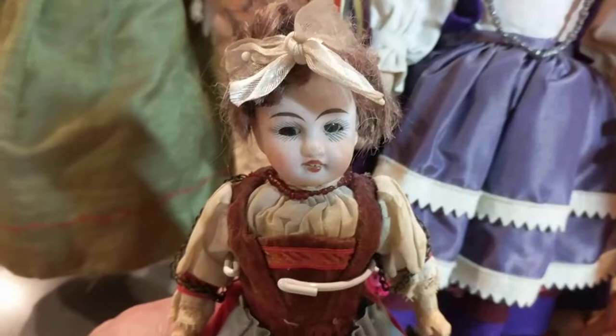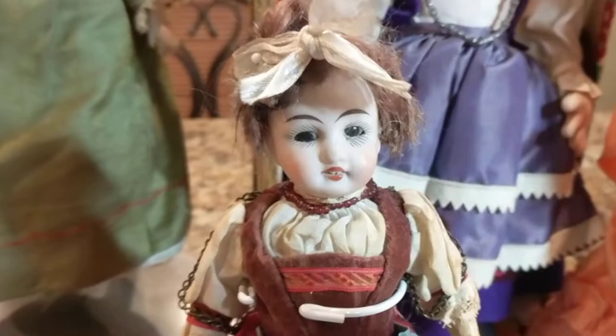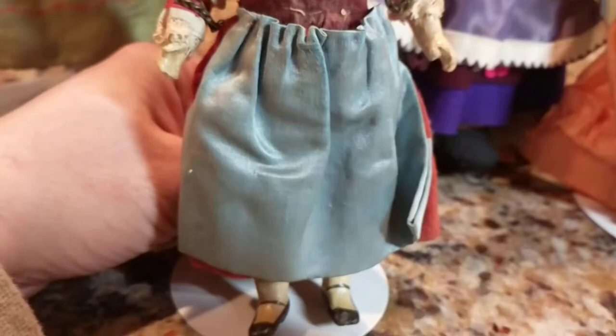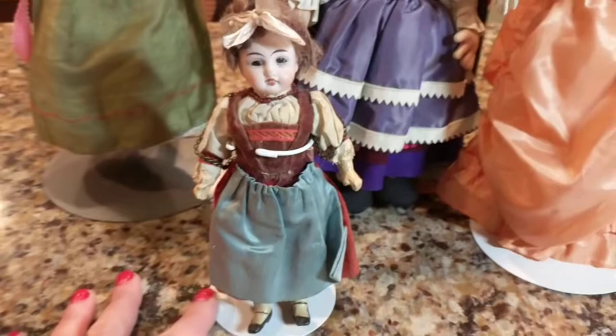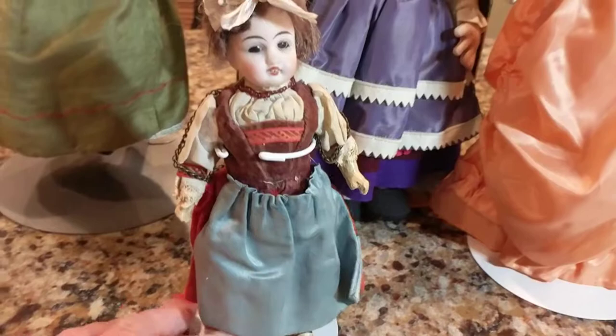The next one — and I'm going to pronounce it wrong because I'm not French — is a mignonette, which I believe means 'small' in French. This is a German doll made by the firm of Gebrüder Kuhlens. She has a socket head on a jointed composition and wood body. She has her original antique outfit on — she was a souvenir doll of the day, and it depicts a folklore costume of another country. I believe it might be Swedish or Dutch.